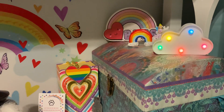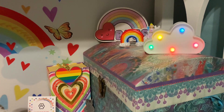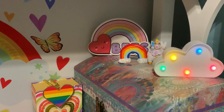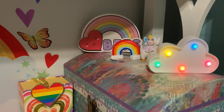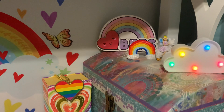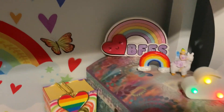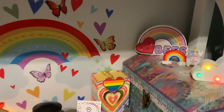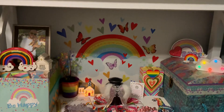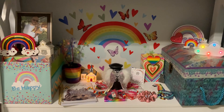Up here I have this beautiful little LED light with a cloud image — that's from the Dollar Tree as well. So are these little garden figures here of the rainbow and the little girl riding a llama with her wings on. And that sign back there is from the Dollar Tree too; it says 'BFF' with a heart and a rainbow.